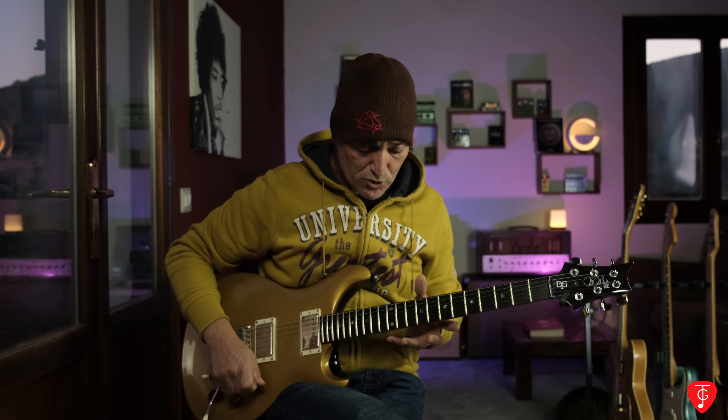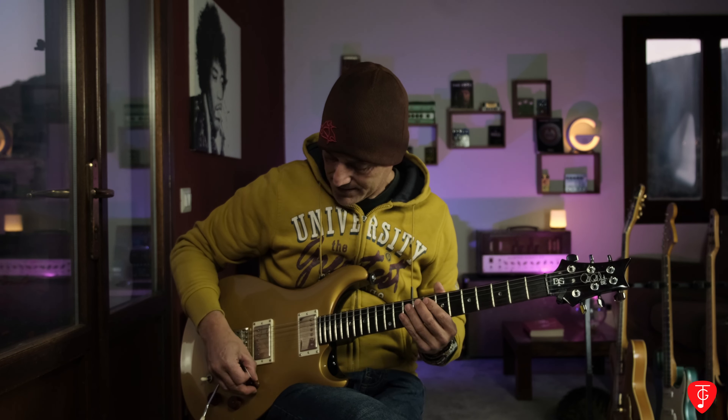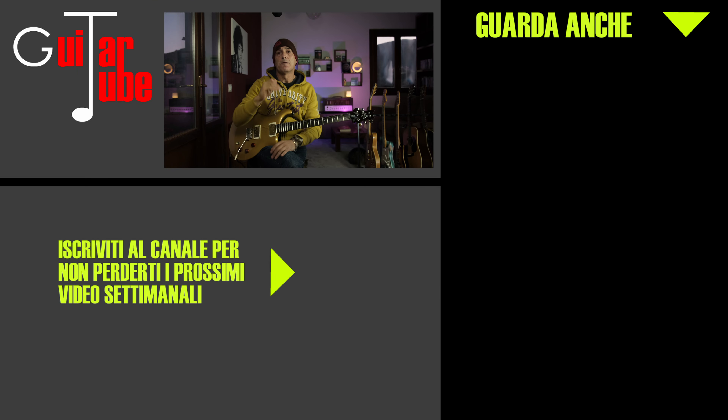In questo modo — ed è bella tosta da fare! Ricapitolando: dobbiamo suonare con meno gain possibile, allenarci anche sull'acustica, fare i legati cercando il meno attacco possibile col plettro, e avere lo stesso volume sia col plettro che con le dita. Con meno gain fate tutto con calma. Bene, per oggi è tutto — non mi resta che salutarvi, darvi appuntamento alla prossima puntata e ci vediamo qui su GuitarTube. Ciao ragazzi, buon anno e buone feste, alla prossima!